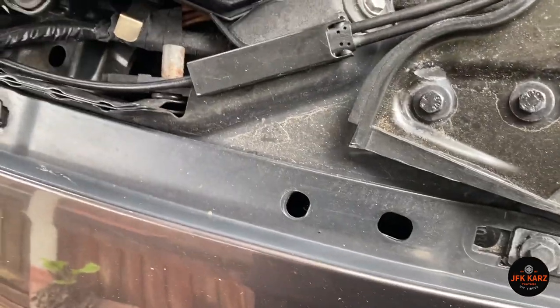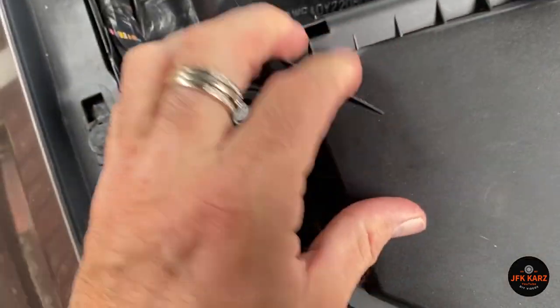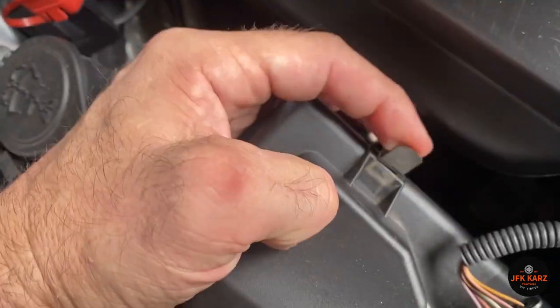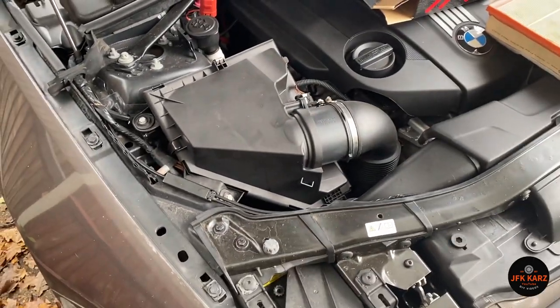So now we'll just lock it back in. You've got this little plug just down the front — make sure that goes into its groove and it just sits in, clicks into place. Got to be the easiest job you can do on one of these cars.